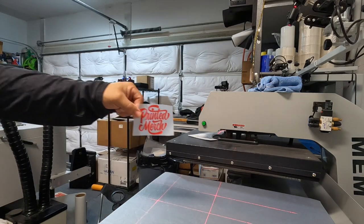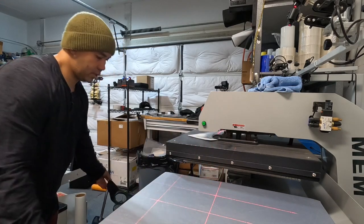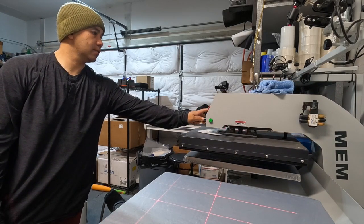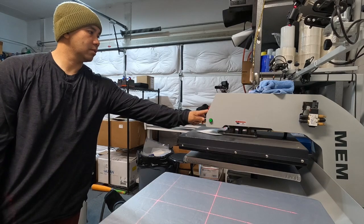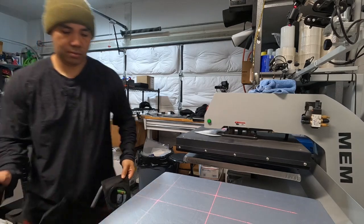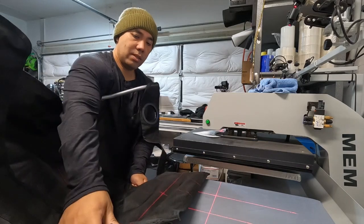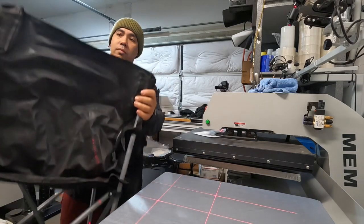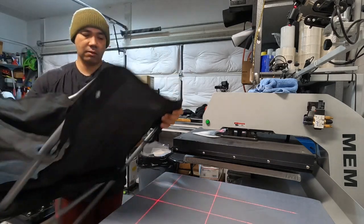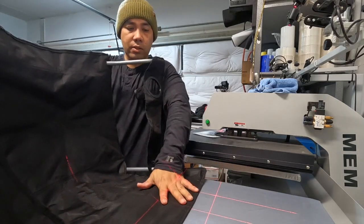We're gonna do it on the front side. We're gonna do it in red — Pretty Merchant red. This is about three and a half inches wide. Let's put the temperature down to 170. I put the temperature down to 170 because I don't think I'm gonna need as much heat. We're gonna do it just like this, keeping the fabric on the chair.